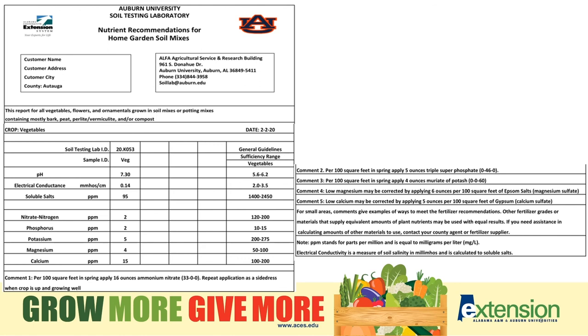Seeing that one number may be high doesn't tell you which element could be high. So you can't just decide you need to fertilize because your EC is low, or that you don't need to fertilize because your EC is high — you don't know which element could be high. If you measure the EC after a heavy rain, the EC may be low, or you could have a spike in it if you checked it after you fertilized. In this example, the EC along with the nitrogen, phosphorus, and other elements are low, which does make sense.